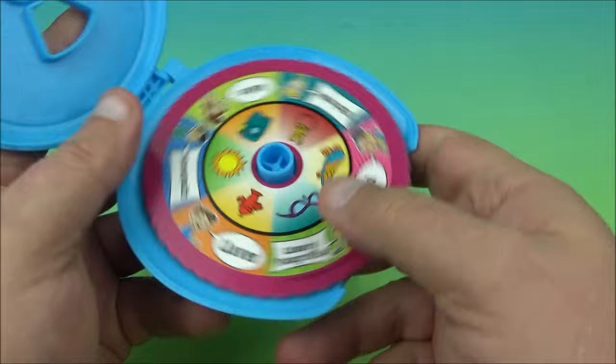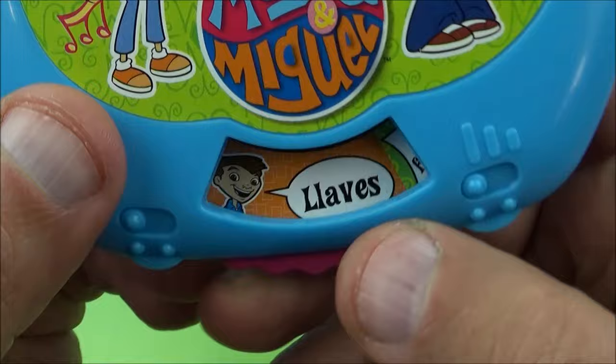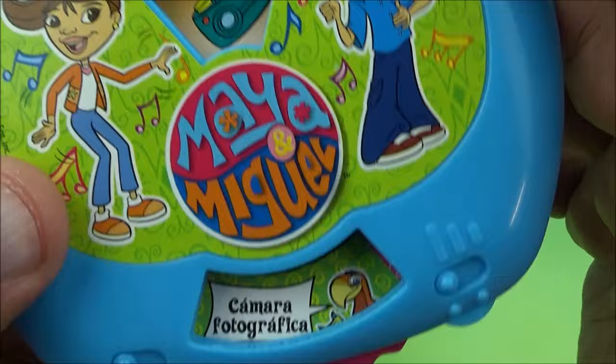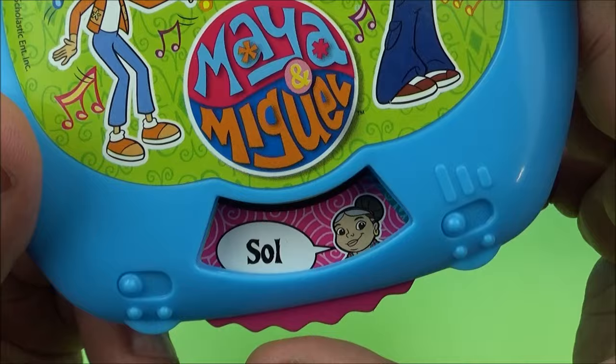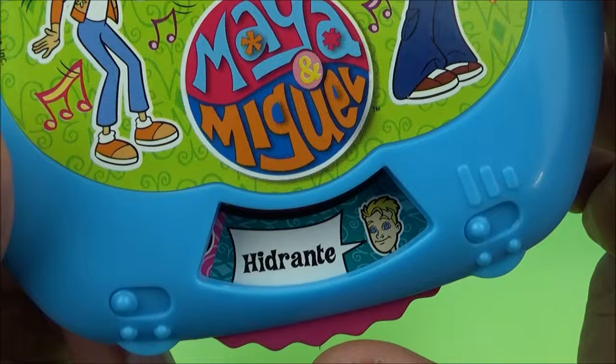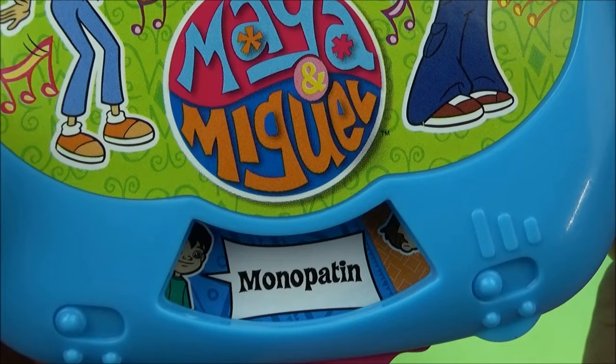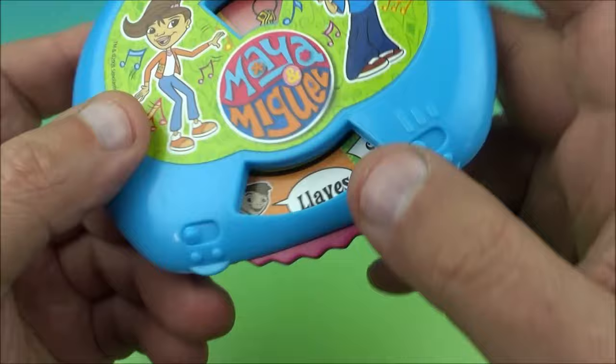We'll put one of these in and spin it. We close this up and give it a spin. I'm really terrible with my Spanish. 'Llaves' — it means keys, so you have to find the keys. And then 'Cámara Fotográfica' means camera. 'Sol' means sun. 'Hidrante' is a fire hydrant. 'Gafas' means glasses. And 'Monopatín' is a skateboard.